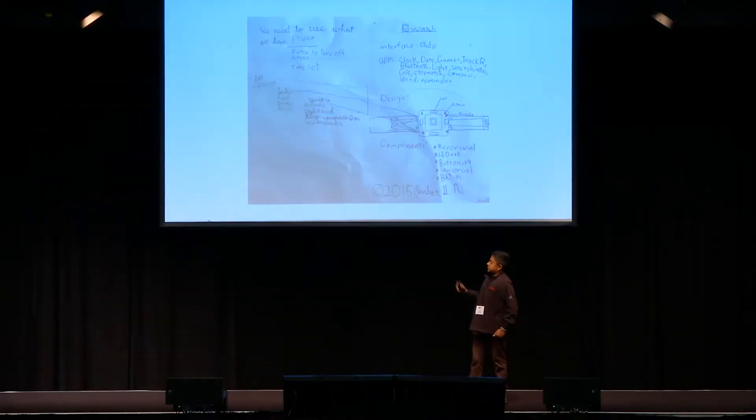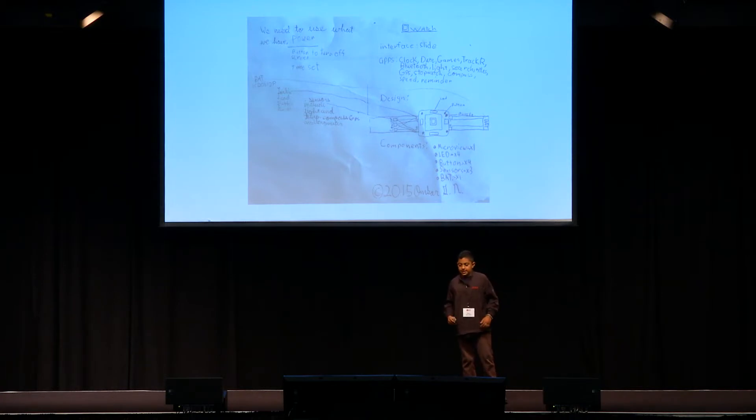One problem I found was that there weren't enough kits to teach kids how to code with it. So I came up with a smartwatch to do that. This is my first brainstorm, and when doing this it's important to write down your idea so that way you have a copy like this.